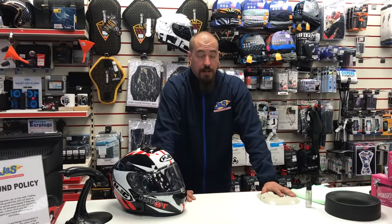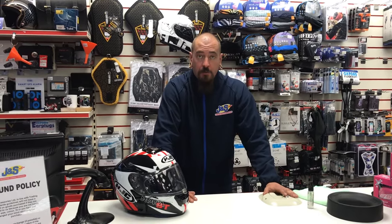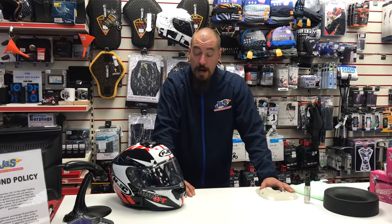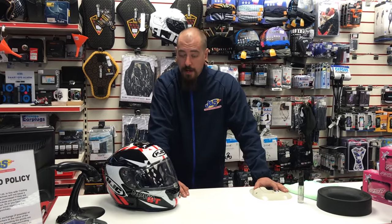I'm Sam, the assistant manager here at JNS Accessories in Leicester. From my previous video where I was talking about how to clean and look after your helmet, I noticed that someone commented about how to clean the pin lock in your visor. So I'm going to demonstrate today one of the easiest ways to look after your pin lock.